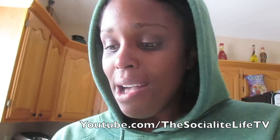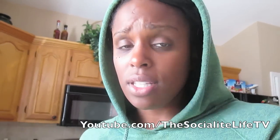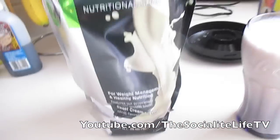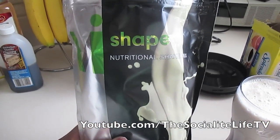I will leave the link at the top of the description box so you can check it out. If you're not familiar with the Body By Vi shake mix, I am on the shape kit, which is for those of us who just want to stay in shape and lose just a little bit of weight. There's also a transformation kit for those who want to drop more significant weight. I have the link for that down below as well. This is what the bag of it looks like.